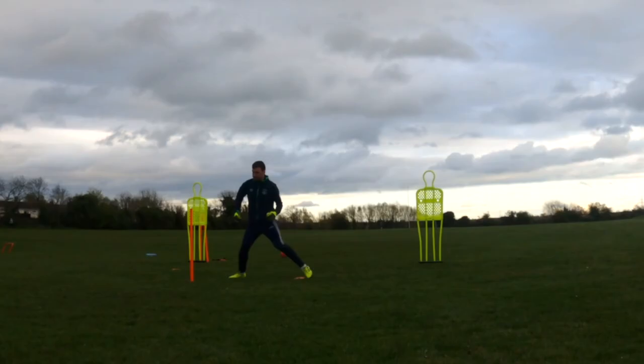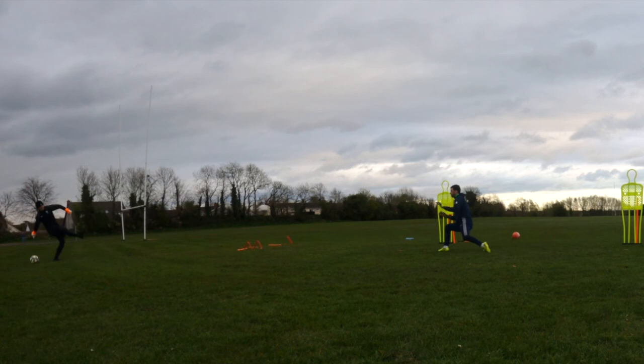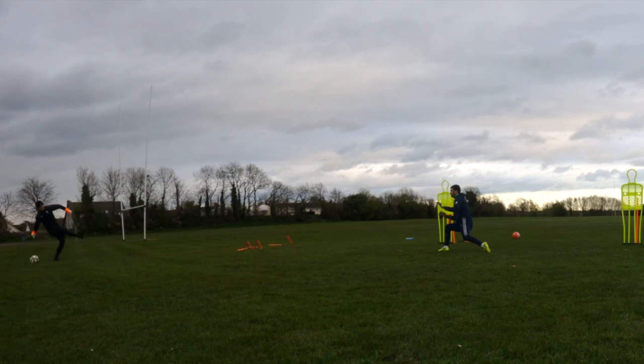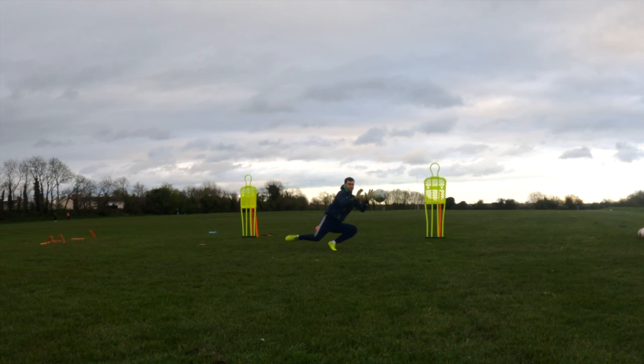Yes. Ball. Yes. Keep it disciplined, keep it disciplined. Yes. Brilliant, well done. Yes, excellent. Brilliant. Yes. Yep.